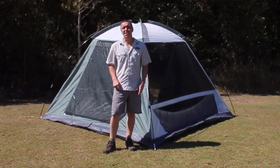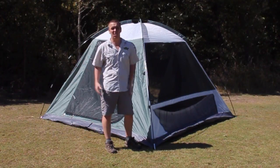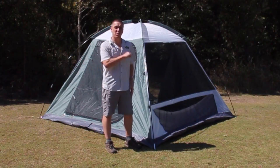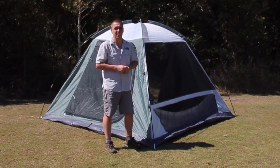My second handy hint is always leave the doors of the tent open, irrelevant of brand, quality, and size. One of the major reasons we can't get a tent back in the bag is because it's full of air. Open these doors, we'll collapse the tent and the air will escape.